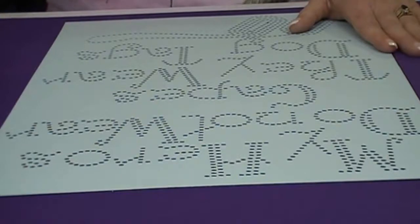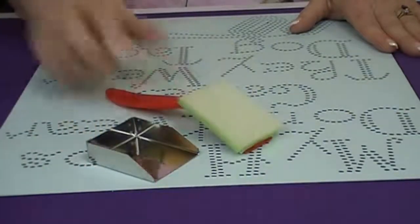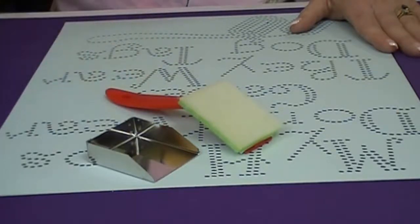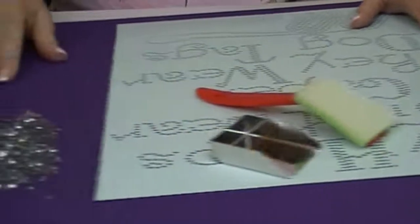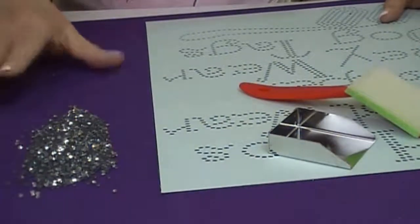Let's go ahead and get started. I'm working with my rhinestone scoop, my rhinestone brush, and a pair of tweezers — I love the angled tweezers, but use whatever you like. I'll be working with Korean 10SS or 3mm low-lead rhinestones that we sell on our website as well.